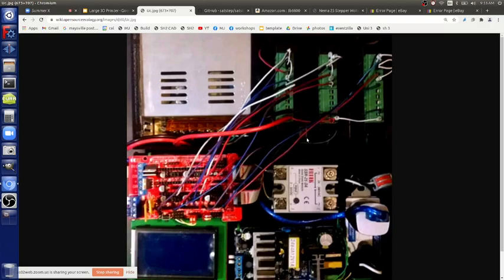We already have this whole setup from the torch table — it's sitting on the shelf. We can take it out. It has three stepper drivers — the question is whether that's enough for us.